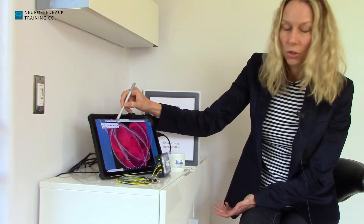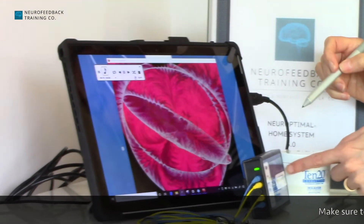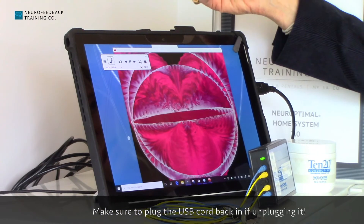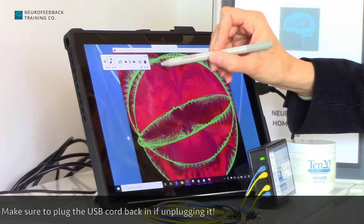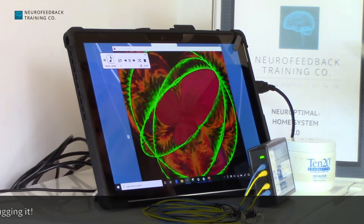You can pause a session. If you need to go to the bathroom, you can unplug the amplifier from the USB cable and then restart it. There's a counter on the side that tells you how many minutes are left on your session.